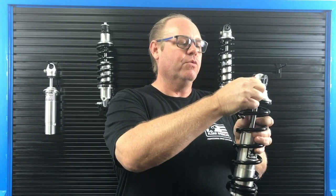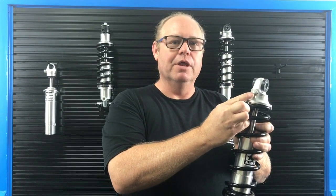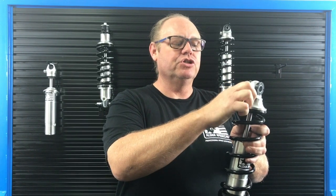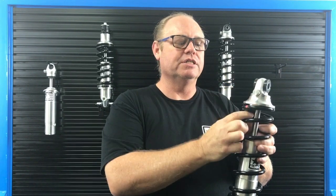When you go full counterclockwise, the shock will be at the minimum rebound setting. There are 11 positions. As you turn it clockwise, the shock will get stiffer.